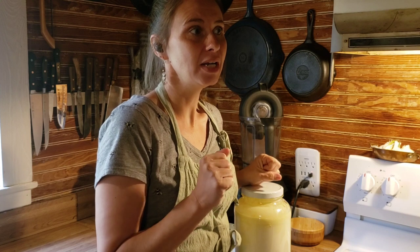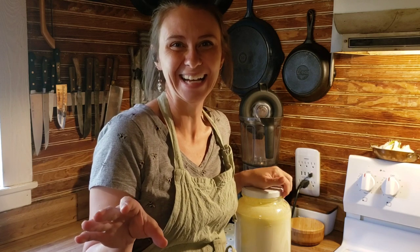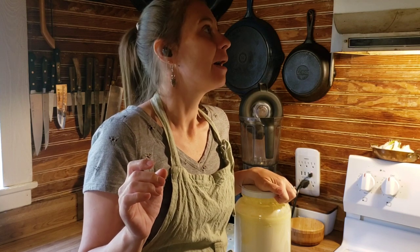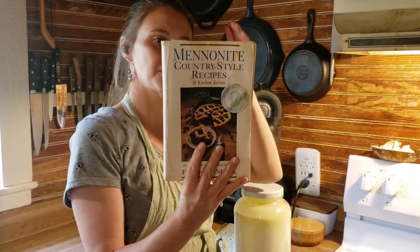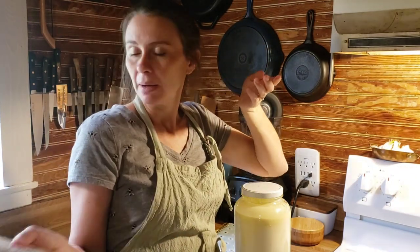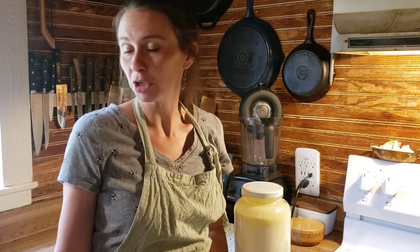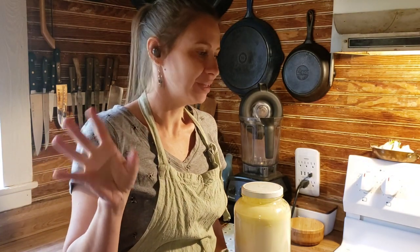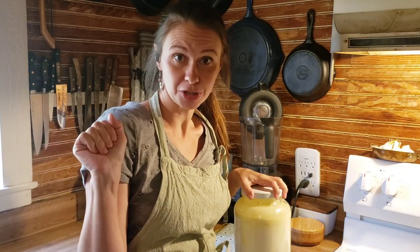Soda cheese is a very cultural thing — I'm pretty sure it's a Mennonite tradition, something handed down traditionally through the Mennonites. There is a cookbook: The Mennonite Country Style Recipes and Kitchen Secrets by Esther H. Schenk, which has this recipe, but it's a very vague explanation. She also uses margarine, which is outlawed in my home — we don't touch margarine, vegetable oil, canola oil, none of that. So I'm going to bring you the Dry Haul Homestead version of soda cheese.